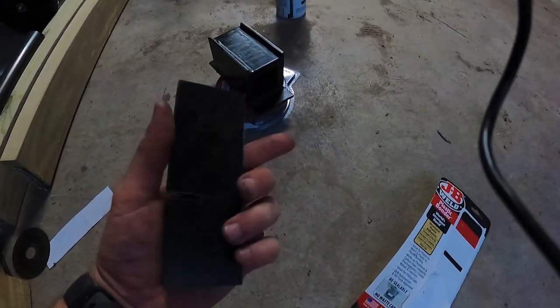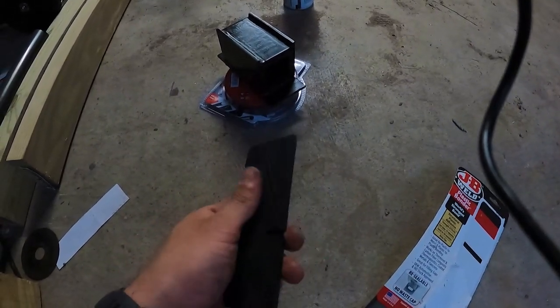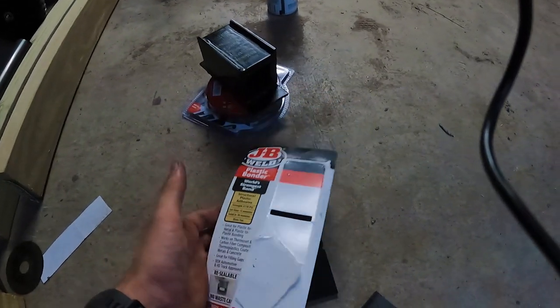What's interesting about this UHMW is that as it wears, it's actually self-lubricating, so it should be pretty good for this application. Pretty happy with it.